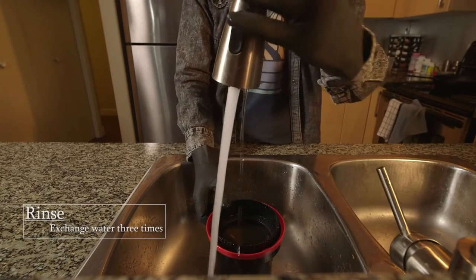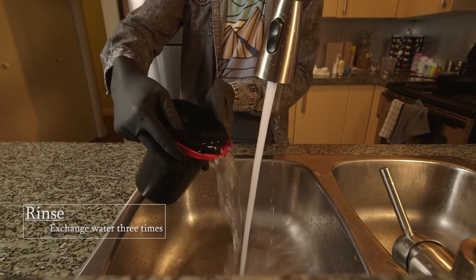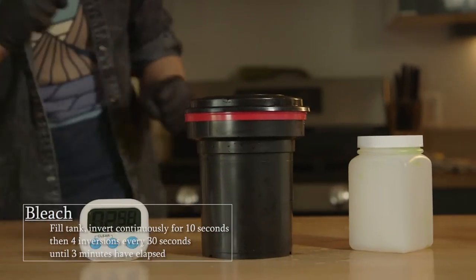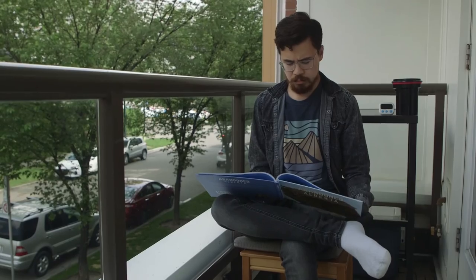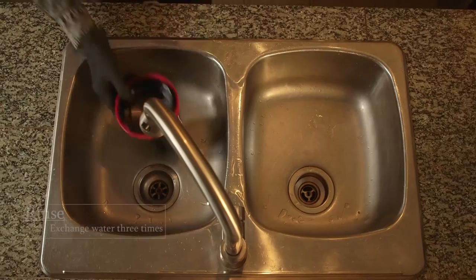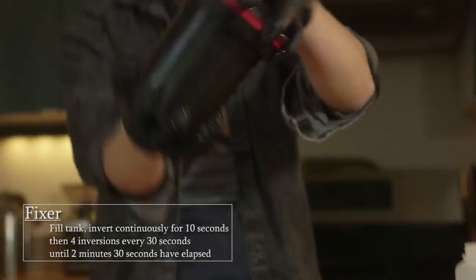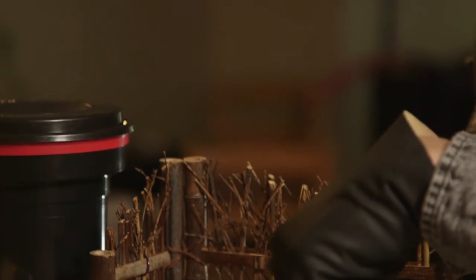Third step — water exchange: to get off any remaining stop bath, fill the Patterson tank to the brim and do that three times. Back to chemicals — fourth step, bleach: pour bleach into the Patterson tank, invert continuously for 10 seconds, then start your timer for 3 minutes. Do four inversions every 30 seconds. As you can tell, developing is a lot of mixing and waiting. With the bleach done, put it back into storage. Then rinse off any excess bleach by exchanging the water three times again. Sixth step — fixer: add the fixer to the Patterson, invert continuously for 10 seconds, then start your timer for 2 minutes and 30 seconds, doing four inversions every 30 seconds.